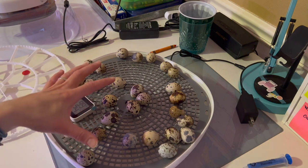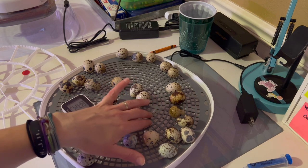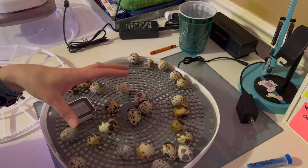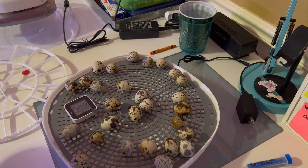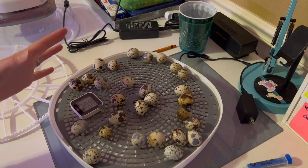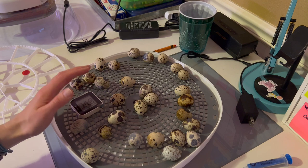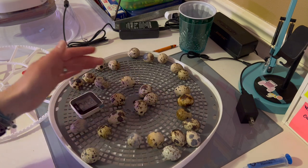Something that was also recommended that I don't have at the moment is to put down some anti-skid material. I believe they use like the stuff that you would put in your kitchen drawers to keep your silverware and spatulas from rolling around - my husband likes to use it in his tool chest too. I don't have any at the moment, so it might be something I need to add in tomorrow. That is recommended so your chicks have something a little bit more grippy than this very smooth plastic bottom.